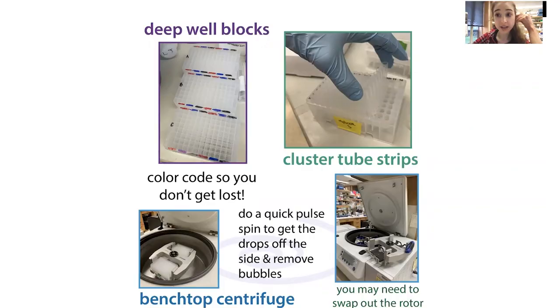In addition to tubes, we have blocks. Deep well blocks are really handy — when purifying proteins, we can collect fractions in one of these. We also have cluster tube strips — strips of eight tubes, kind of like PCR tubes but bigger. These are handy when you have a lot of samples and want to use a multi-channel pipette but then need to take individual tubes out for further steps. The bad thing about using a block is it can be really hard to tell wells apart, so I like to color code things so I don't get lost.